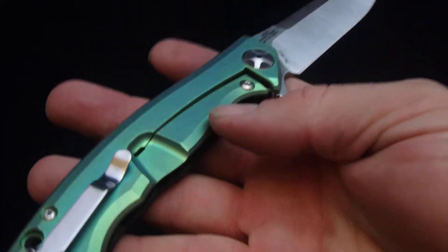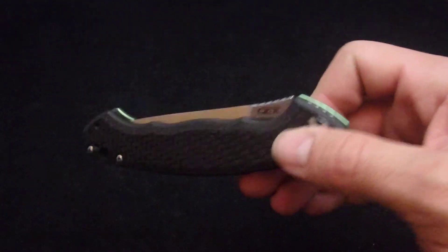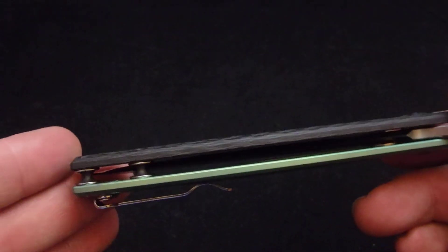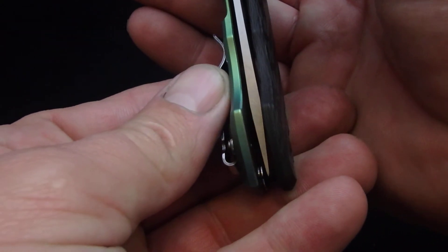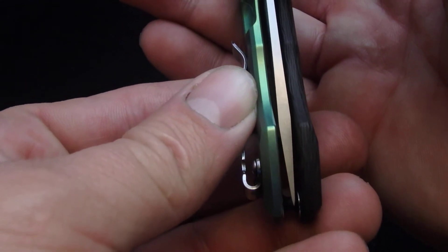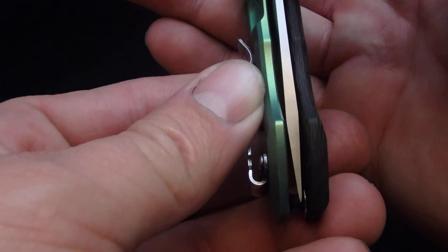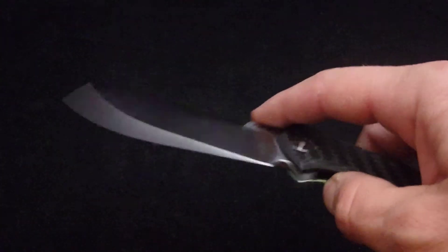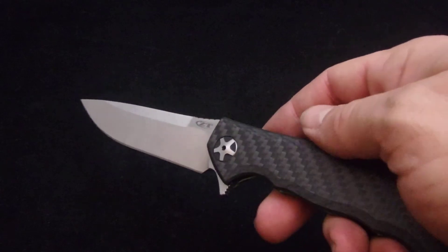Very, very happy with the overall action on it. Very nice — slide shut, no problems. I like that green versus carbon fiber look. Centering is just about perfect on it. Tilt the camera the wrong way and it looks off — it's weird how that green makes it look a little bit further off. But centering is really good on it. This is probably one of the best actions that I've had on a 452.